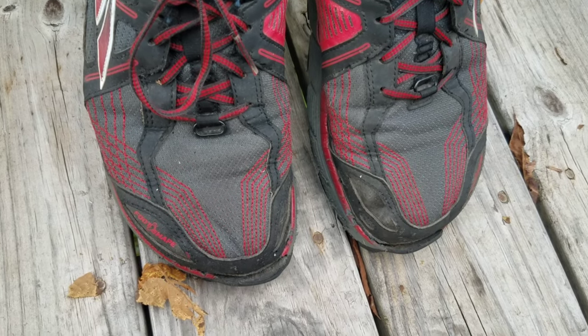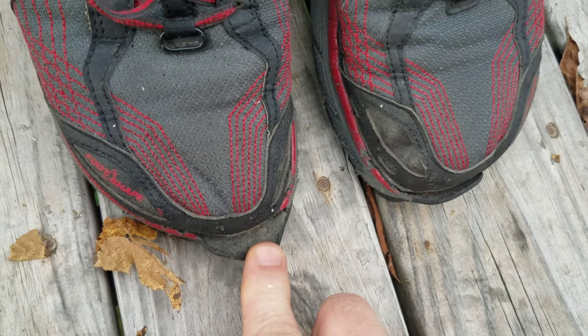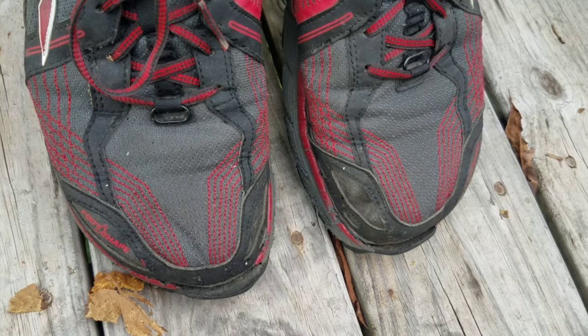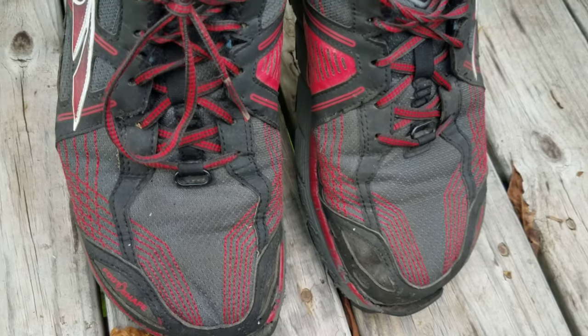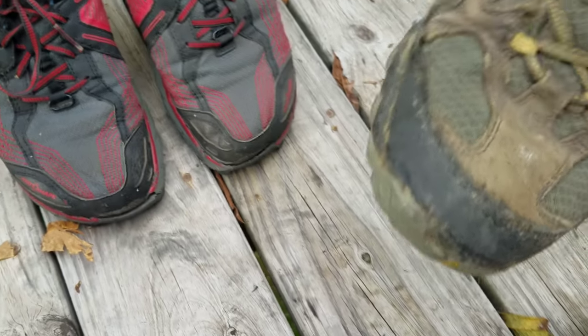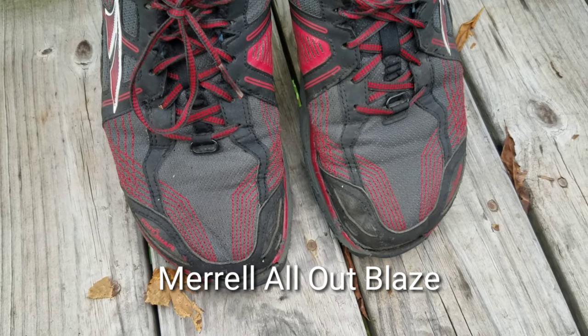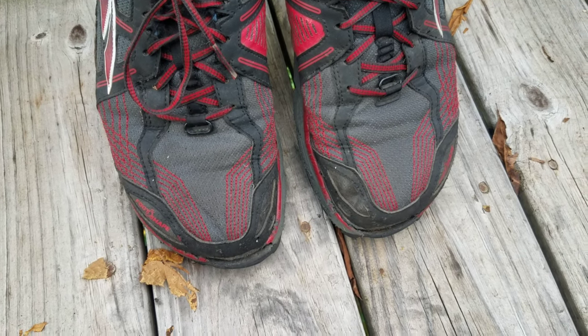I'm getting ready to go on a hiking trip and my Ultra Lone Peak 3.5s are showing a little bit of wear and tear on the toe cap, which is no surprise. This particular model is known for that, but to be fair I've had lots of other brands do the same thing. This happens to be a pair of Merrells. So I'm going to go ahead and repair the toe cap on these and I'll show you how.